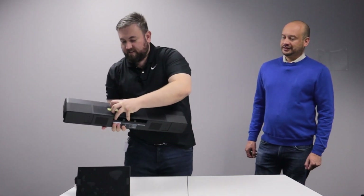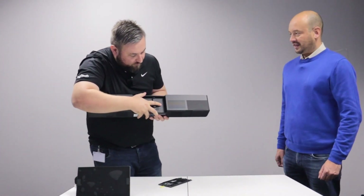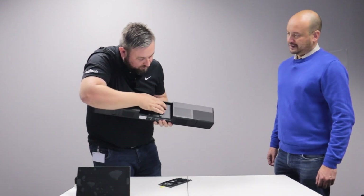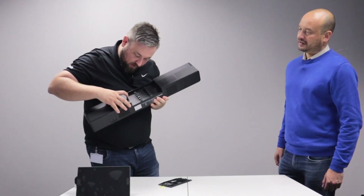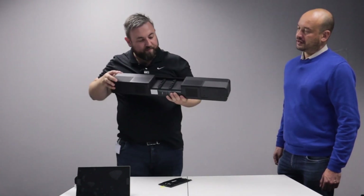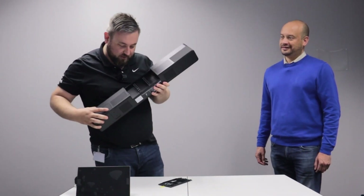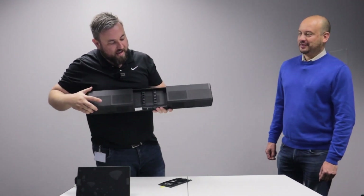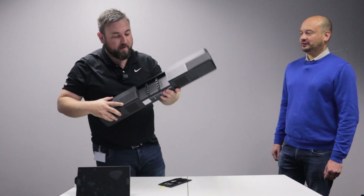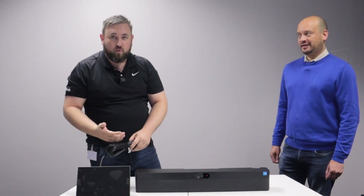Now I know there are some things you guys would be very curious about, and that is the connections at the back. So you've got three HDMI ports, two network ports, a touch controller port USB-C, another USB-C controller, two standard USBs, and the power. One of the things I find very interesting is a PoE port, which does leave some curious questions and sparks some interest about what we might be seeing coming in the future. HDMI ingest is available, so all you really need is your USB cable to run to the desk. The answer about whether it supports dual display — yes, it does.